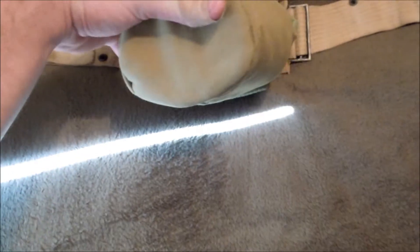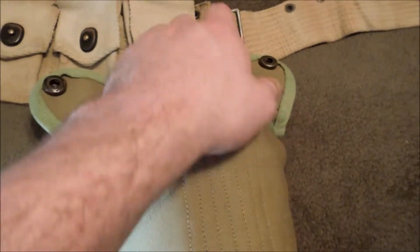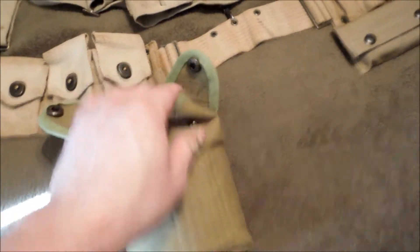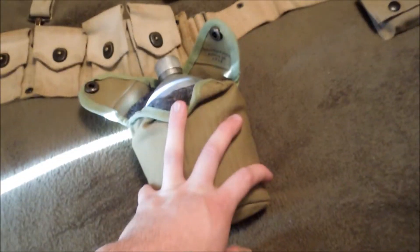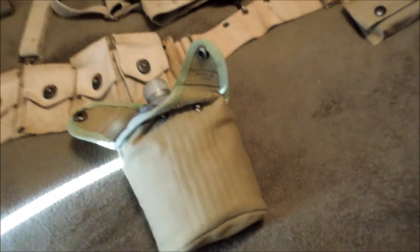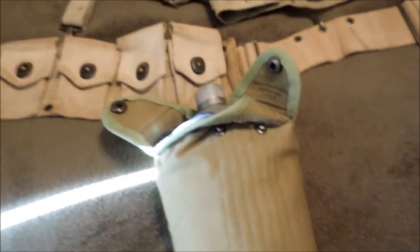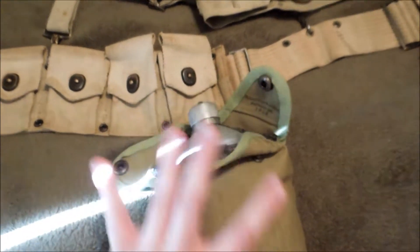This is new — got this pretty recently at Reenactor Fest 11. It's a Shipper fabric, pea green with eagle snaps, 1910 canteen cover. In here is an original 1918-dated steel-top canteen and then a 1953 canteen cup just for filler.